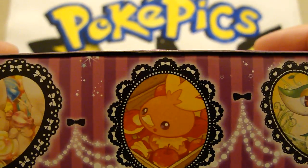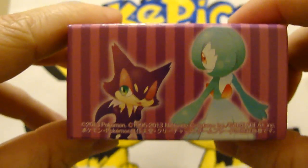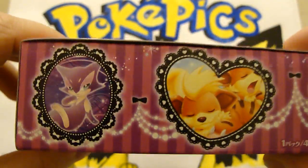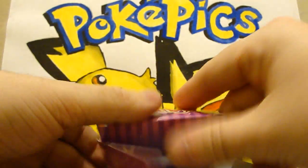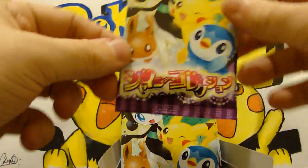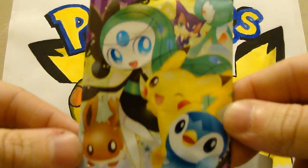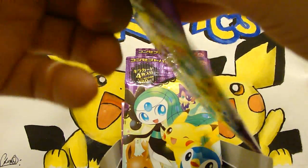We've got Minccino or Cinccino — I'll get that wrong all the way through — then Torchic, Snivy, Purloin, and Gardevoir. Another Purloin, very cute, Growlithe, and a lovely Pikachu. You get 15 packs per box and all the packs are first edition — four cards per pack, so you get 60 cards. The pack art has everybody all condensed onto the pack there — really nice and quite cute.